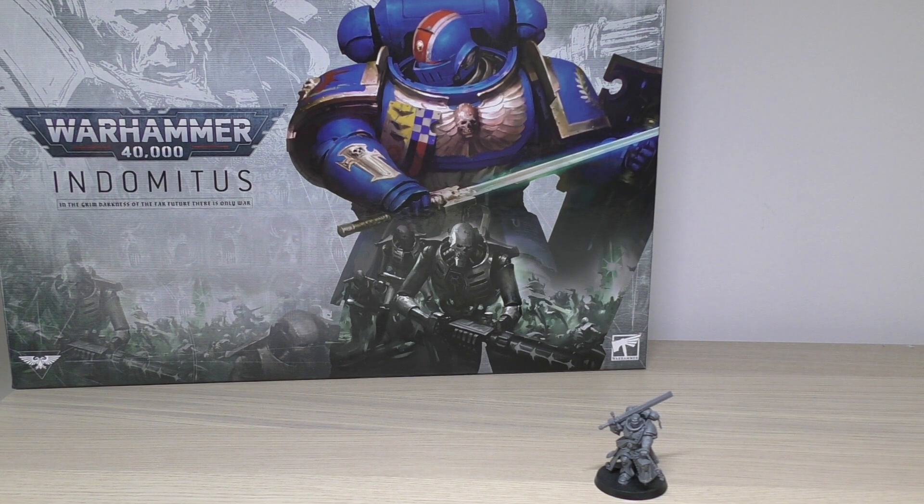What we'll do is look at the miniature up close and personal. I'll go through a load of comprehensive size comparisons as always, and then we'll get into the nitty gritty of his rules, and I'll actually compare his rules to the Chaos Space Marine Executioner.